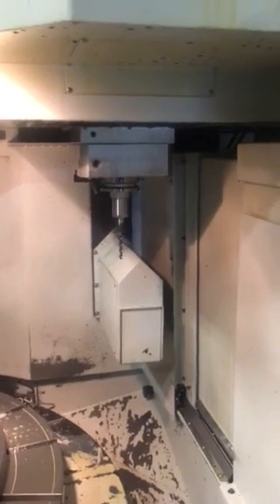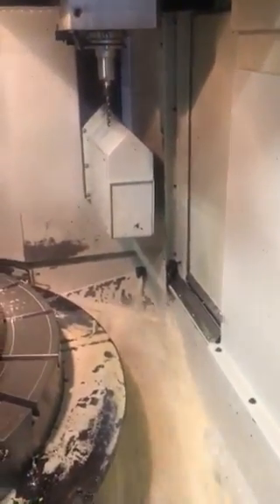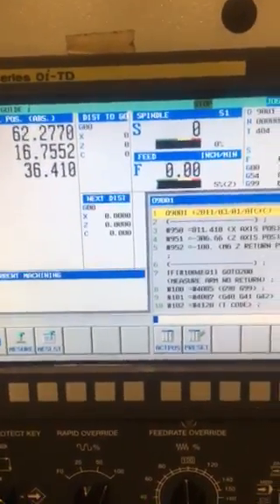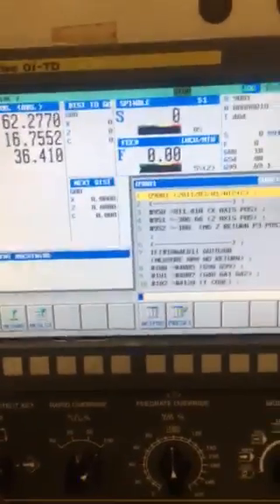We also had a tool probe installed at an extra cost. The tool probe comes out, you can touch it off, and it retracts. There's base flood coolant to get rid of chips. The machine also comes with a conversational control for people that are less experienced in G-code — kind of like the Mazak with Mazatrol.